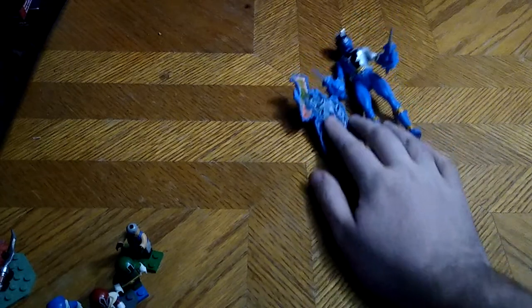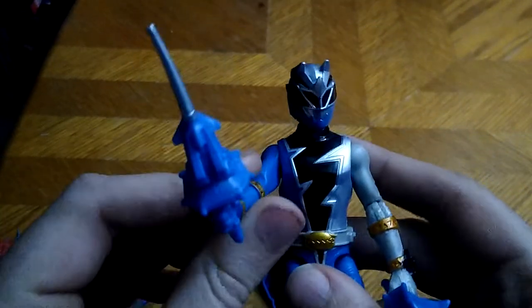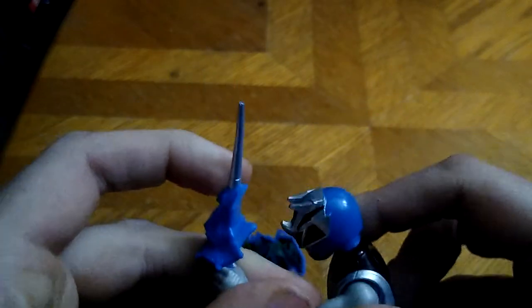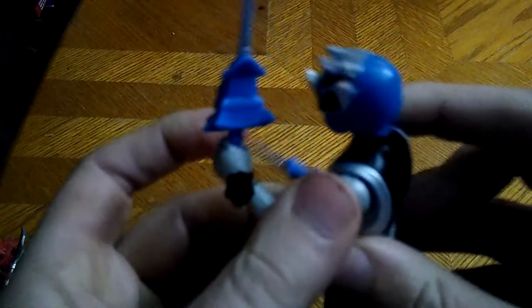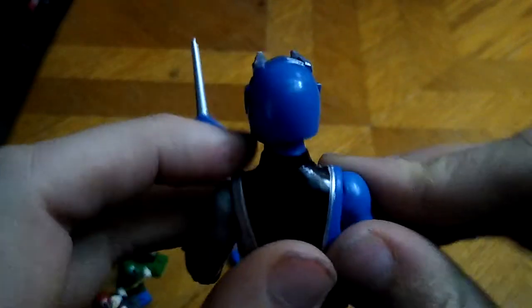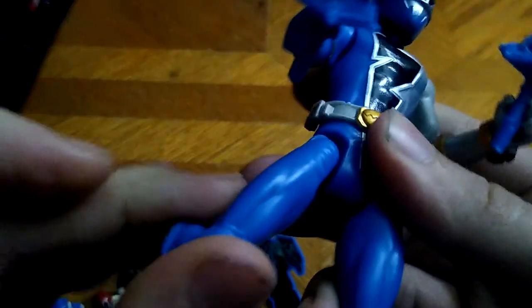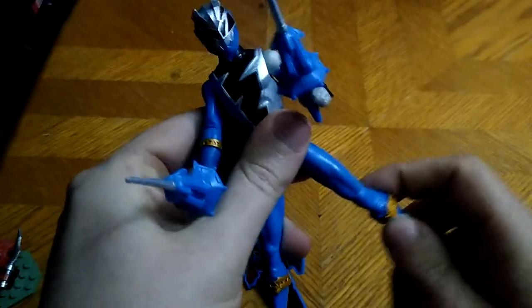Now we're getting to the Blue Power Ranger. We're going to look at the figure itself and then the keys. You get a bend at the elbow, which is nice — bend at the other elbow too — but you've got to be careful with these figures or you'll break something. Full rotation on the joint, no hinge here which is a shame, but you can get a full rotation so you can go slash-slash. But no other articulation except for it goes out that far — given range of movement.